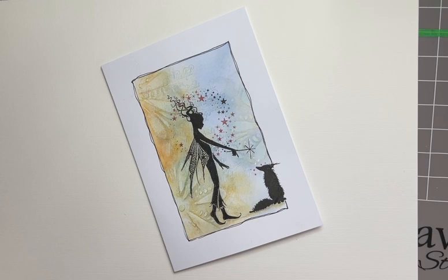Hello everyone, Eileen back with you again with another Lavinia Stamps video tutorial from me to you. Today I'm featuring the gorgeous Ariel Fairy Large on a Jasso Resist background. Let's go!